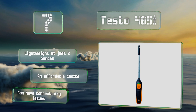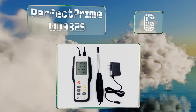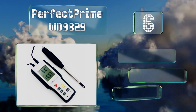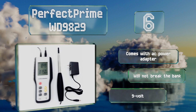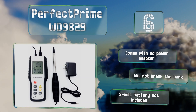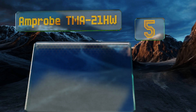Moving up our list to number six, the slim Perfect Prime WD 9829 is ideal for placement inside grills and diffusers in HVAC systems, and its control panel is ergonomically shaped to help minimize hand fatigue. Its microprocessor circuit is designed to deliver reliable readings. It comes with an AC power adapter and won't break the bank. However, it doesn't include a nine-volt battery.